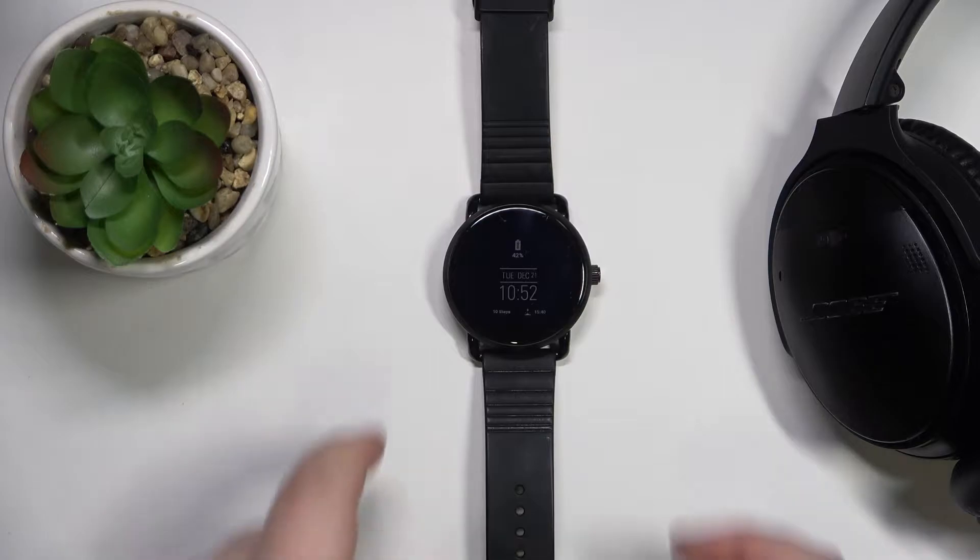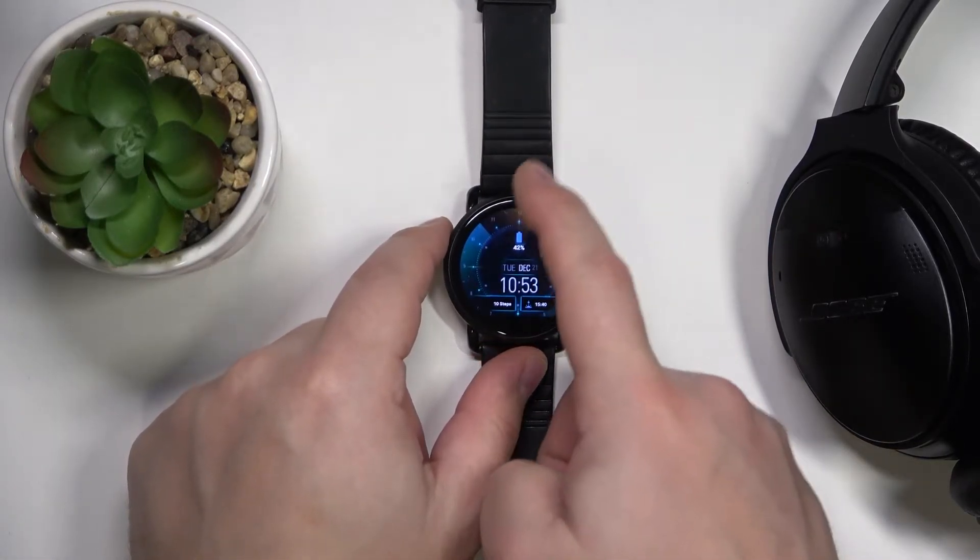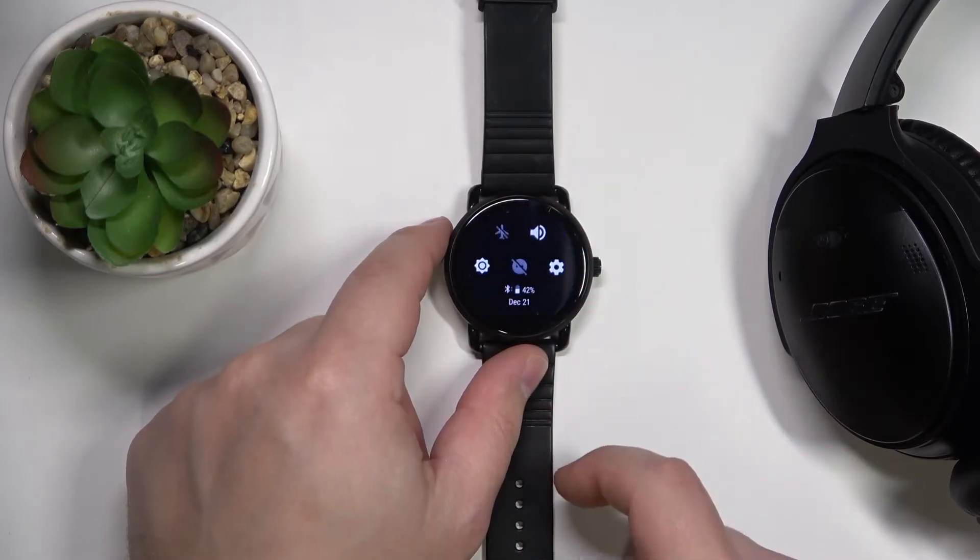First, let's wake up the screen on our watch. To do it, simply press the side button. Once you wake up the screen, swipe downwards from the top of the screen to open the quick panel.